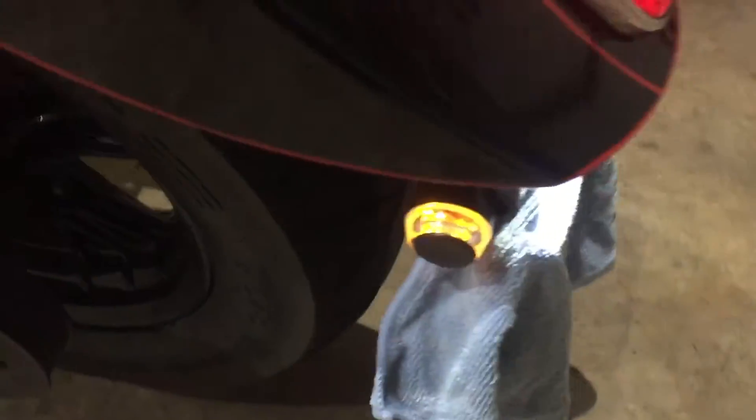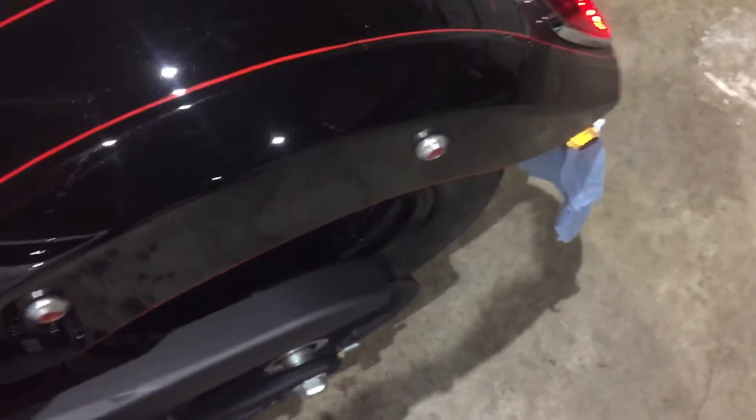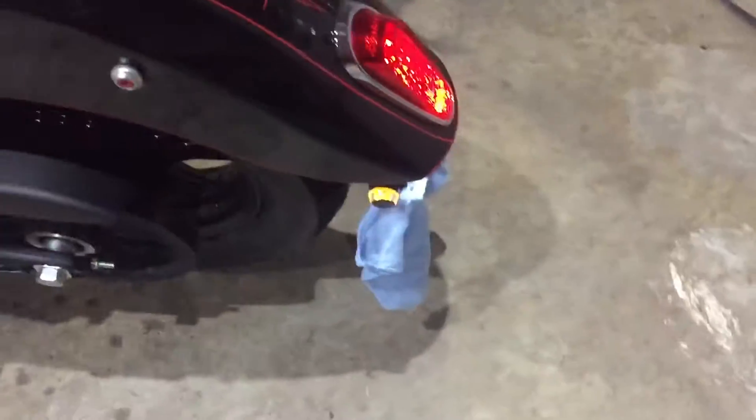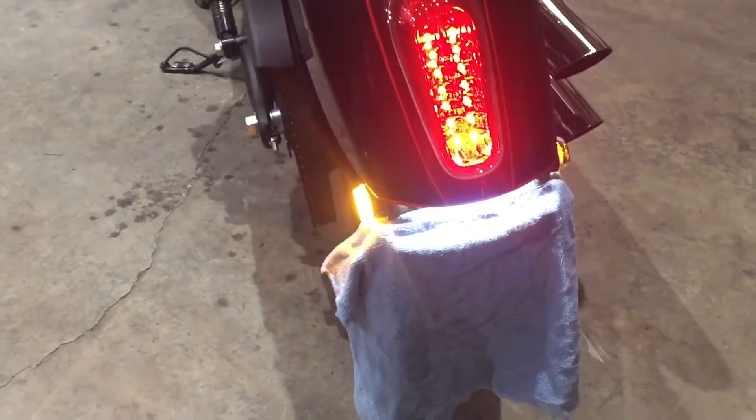Let's turn it on and see. They do glow yellow. You can add a resistor and that would stop the hyper-flash, but the added safety is fine with me.